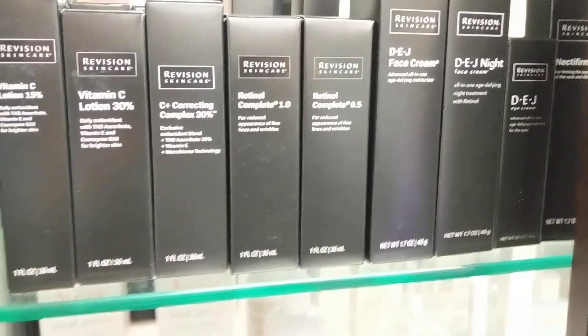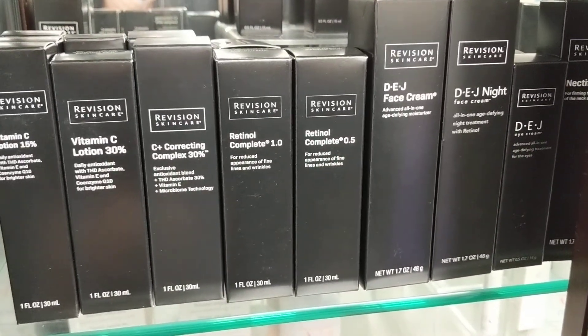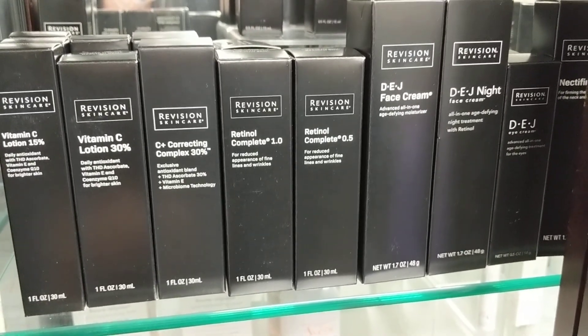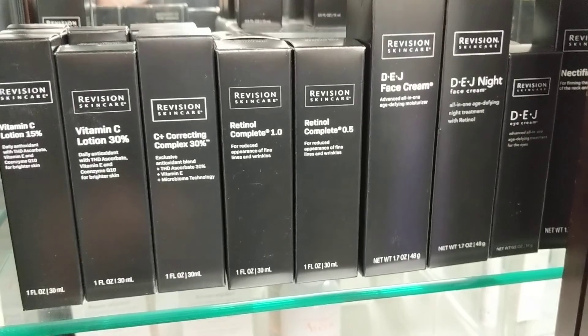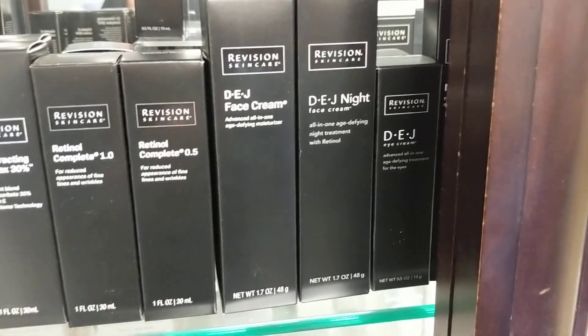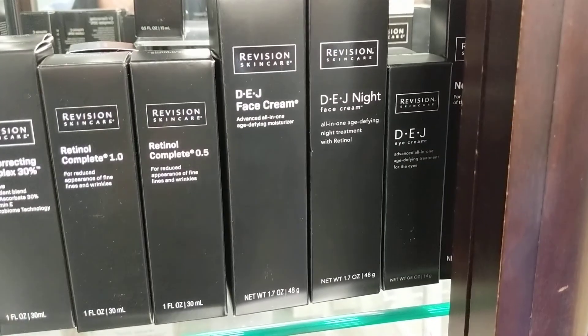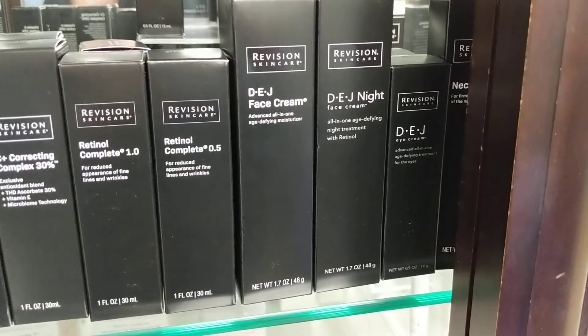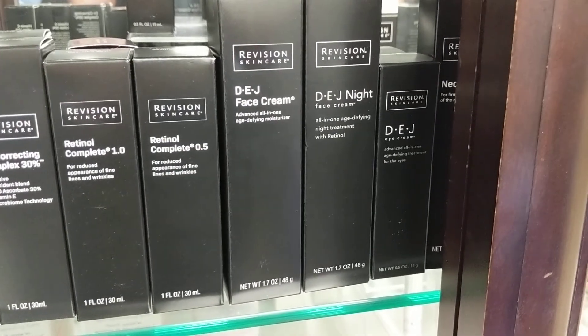Retinol will help some with dark spots if used in combination with other products, but its main goal is to treat fine lines and wrinkles. And DEJ — isn't this for around the eyes? They sell a couple of different formulas of DEJ. They have one that's a night cream, one that's a day and night cream, and then one that's for eyes.